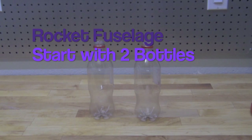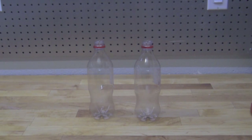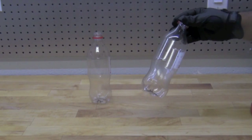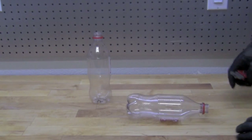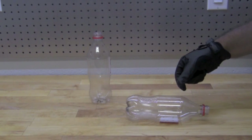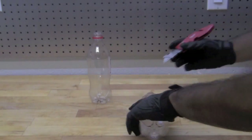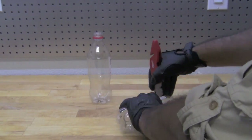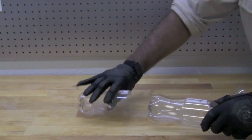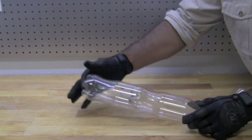Now we are going to prepare the fuselage by preparing the bottles. We have two 20-ounce Coca-Cola bottles here. We'll pick one as the pressure chamber — make sure it has no crumbling, bends, holes, or cuts. The other bottle makes the fuselage a little longer to keep it stable. We're going to cut this second bottle up near the nozzle, right where it goes from being thin to being thick, then tape the two together to create the fuselage.